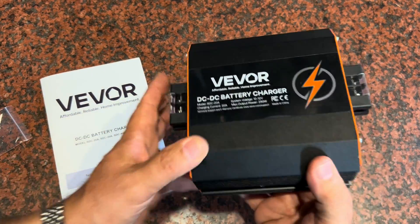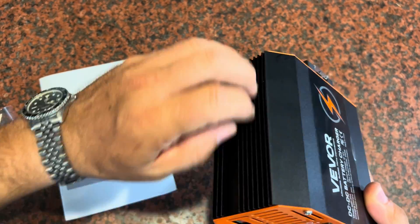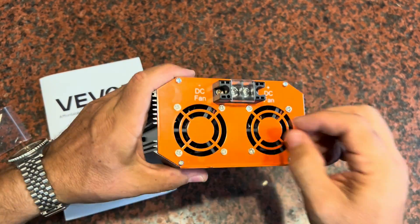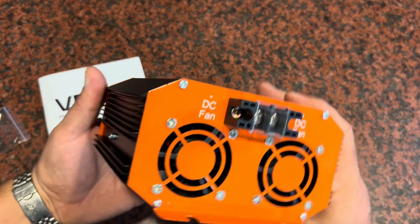Here's the unit itself. It's an all-aluminum casing. It's got fins on each side to dissipate heat while it's in the charging process. You've got the inlet side here where air will flow in and it'll push the air out through the fans on each side of the unit.